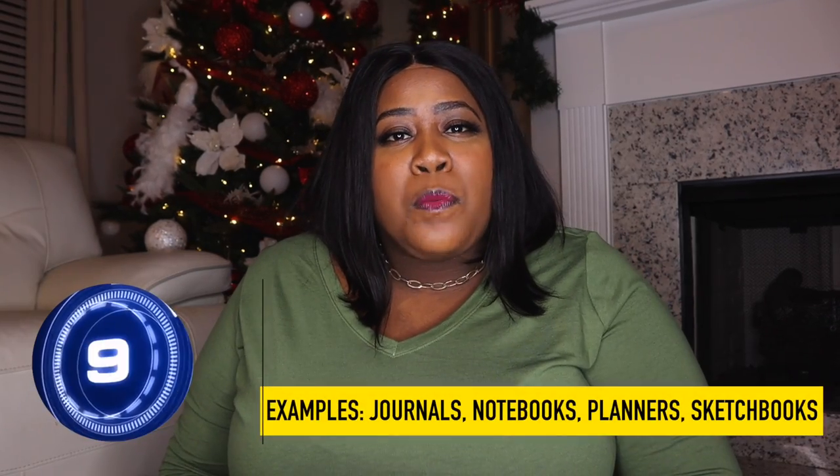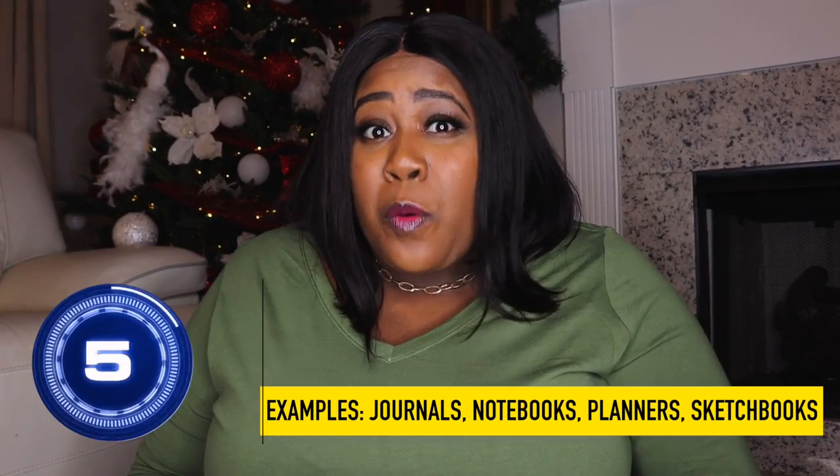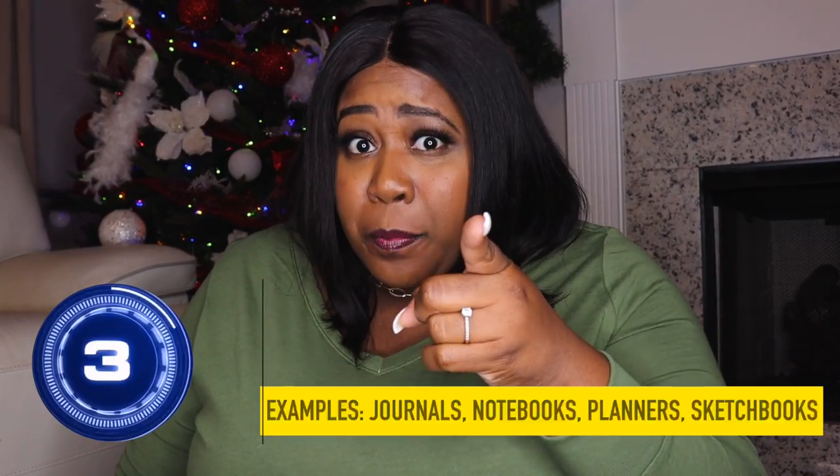In case you're not familiar with low content books, let me give you a quick summary in less than 10 seconds. Low content books are books that have minimal or no content on the inside of them, which requires zero writing on your part.